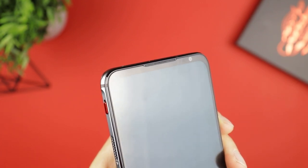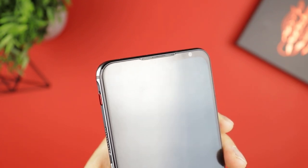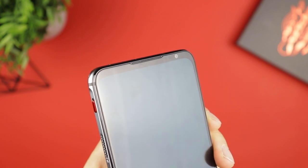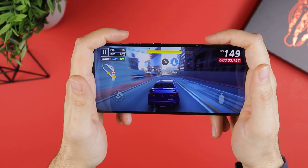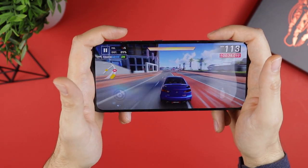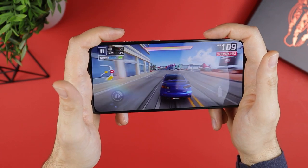On the front side, most notably you have a small but completely non-intrusive bezel that houses the front camera and the speaker. The bezel is also there so you can comfortably hold the phone and use the triggers without your hands obscuring the screen and getting in the way of gameplay.